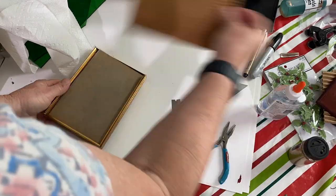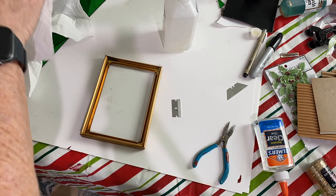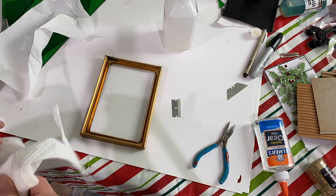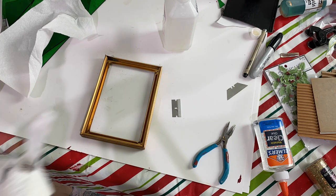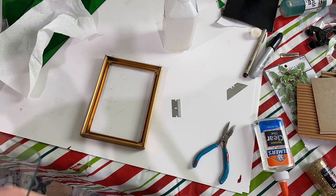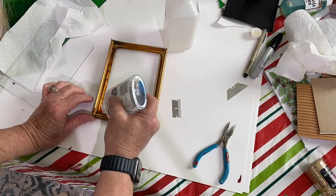For this project, I took a 3 by 5 inch metal frame and I removed the backing, I removed the glass, I cleaned up the glass, and then I took Elmer's glue and put it around the perimeter of the back of the frame where the glass would sit. Then I replaced the glass and I took Elmer's glue one more time and put it around the perimeter.